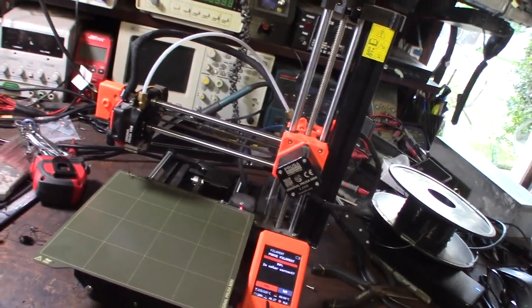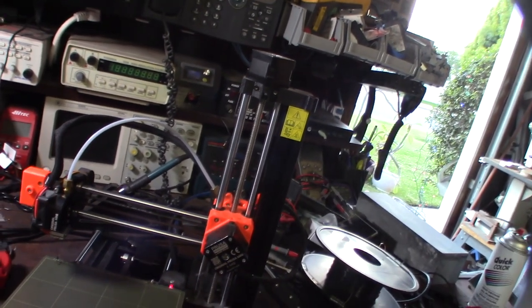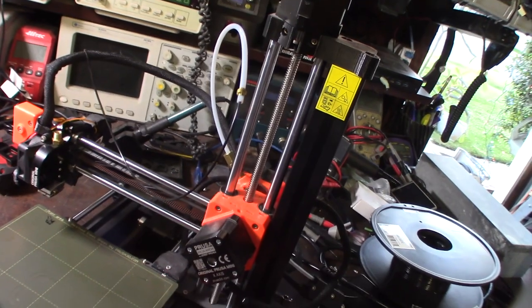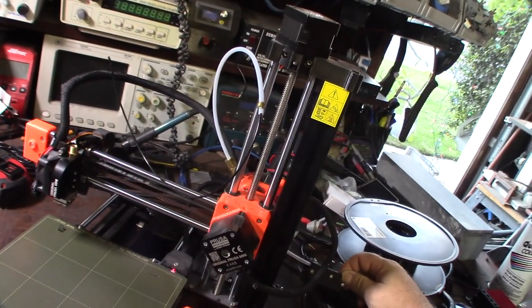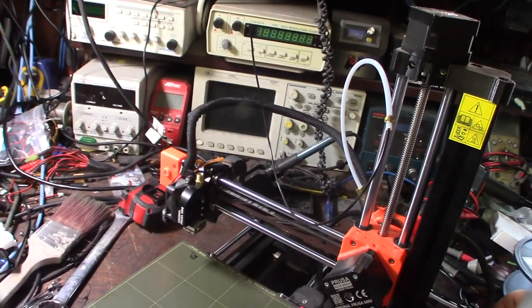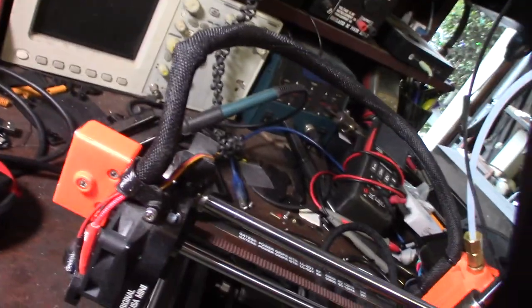I did some research online — every single person with this printer has the same issue. It's just not dual drive. It needs to be dual drive. I've been messing with this for over an hour. I disabled the extruder just to figure out how efficient this extruder system is, whether the weak link is the extruder or something at the nozzle itself. I took it apart — obviously there's a PTFE tube in there.